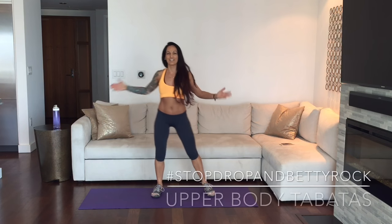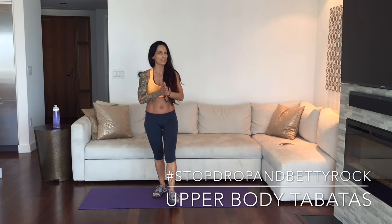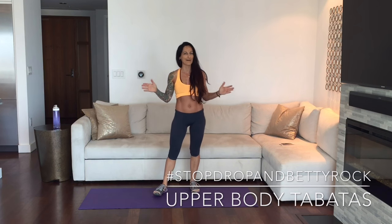What's up Rockstar? Awesome to see you. Welcome back. I'm Betty Rocker and today we are continuing with our Bikini Tabata series.